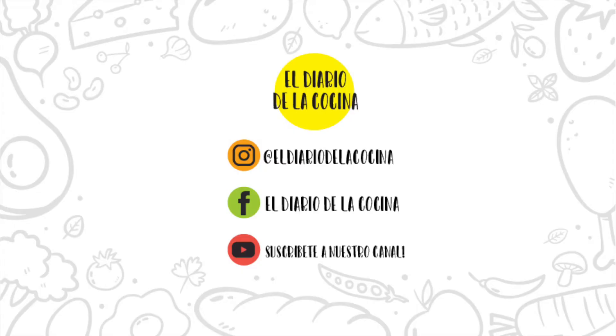Si te gustó el video no te olvides de dejarnos un like y suscribirte al canal porque estaremos subiendo videos continuamente, y si deseas más información sobre esta receta y todas las otras, te dejamos en la descripción nuestra nueva página web.